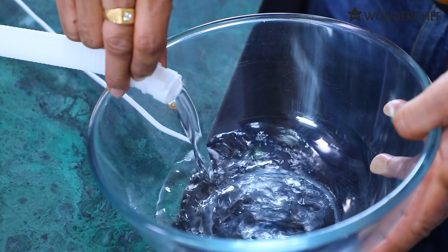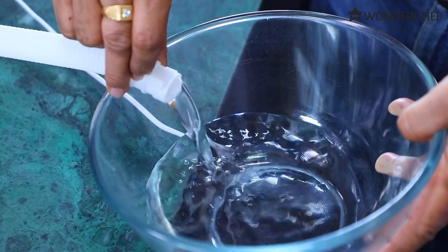Now it has auto-stopped and we can drain it. And this is how you can drain it so easily.